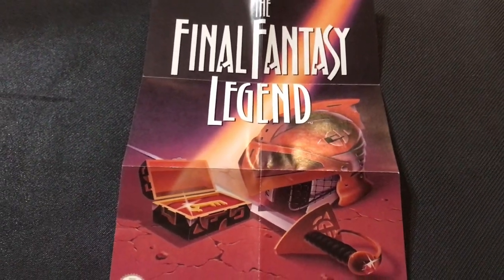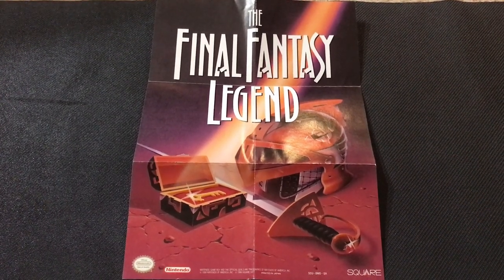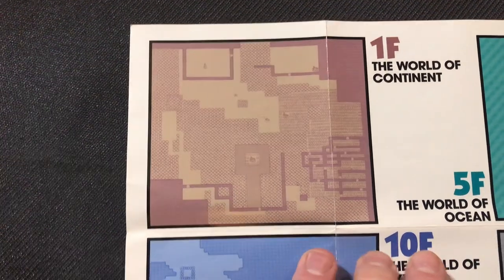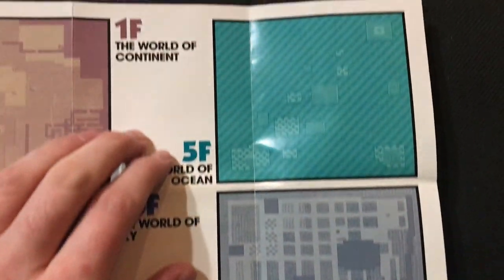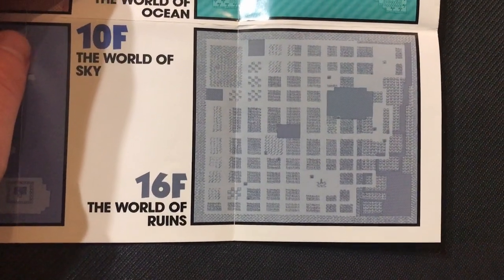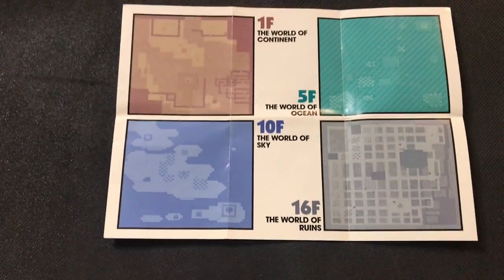On the inside, we also have a poster. Pretty cool — if you like this artwork, hang it up on the wall. And on the flip side, if you don't want to hang it up, you have some maps of the four main areas of the game that you will be traversing: the World of Continent, the World of Sky — which is actually the third area — the World of Ocean, the second area, and the last area, the World of Ruins. It pretty much maps everything out. Nothing's labeled, but you can see everything.